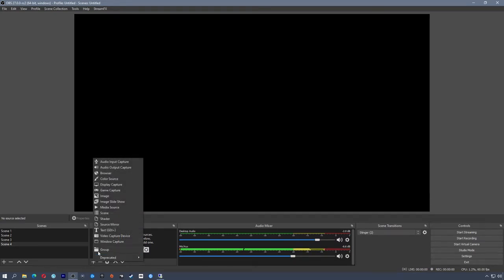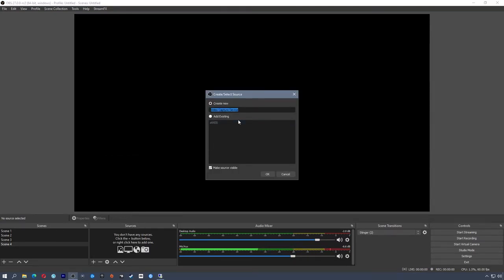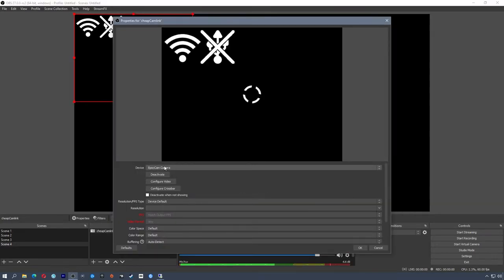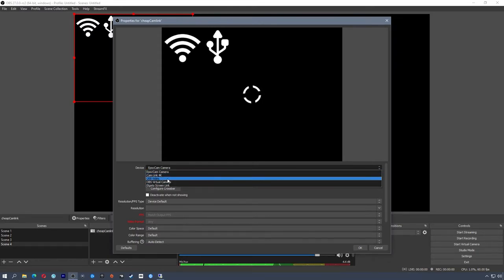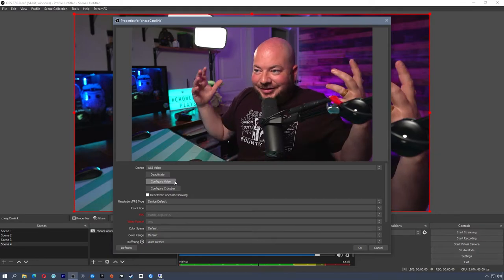I'm going to hit plus to add a new source — this is a Video Capture Device. I'm going to call this 'Cheap Cam Link' and click OK. In the drop-down, mine comes over as 'USB Video.' I do have a lot of camera devices plugged into this PC so I have a lot of selections, but yours should be a lot smaller. I'm going to choose USB Video — and there I am.